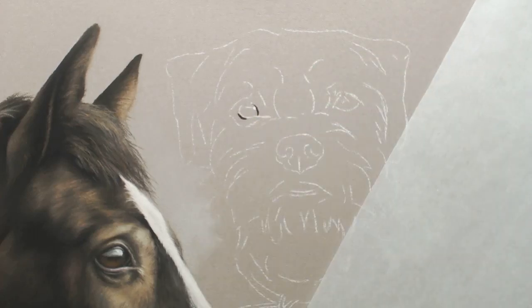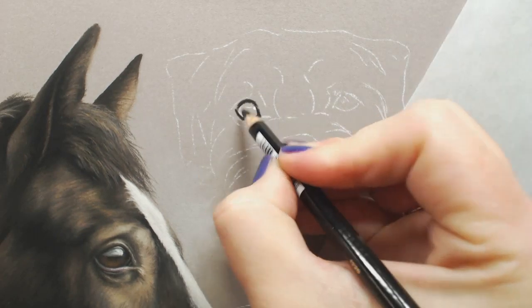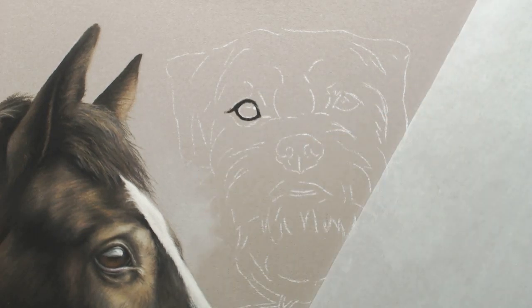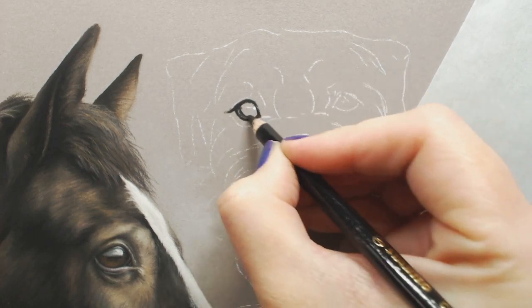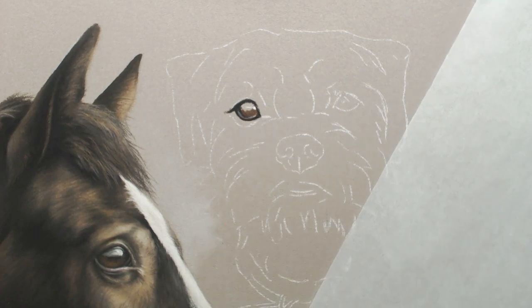Hi everyone, today's video is how I did Alfie the border terrier in pastels. Just like with most of my other portraits I usually start with the eye, and I usually use my black carbothello to block in the basic shape. Once I'm happy with that and I've got it all mapped in, that's when I'll start to add the color.